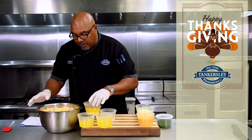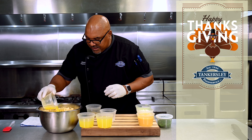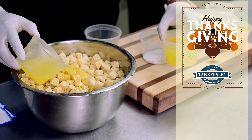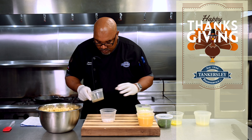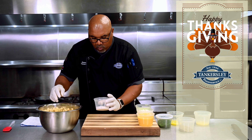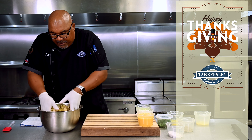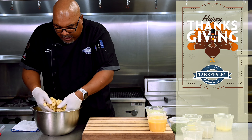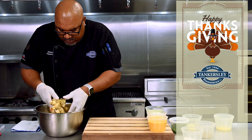First job we have to do is get our bread ready. It's all cubed up, ready to go. We're going to add our butter — I'm going to save about a tablespoon of butter for our vegetables. We're going to add our chicken stock, three cups to about 12 cups of the bread. We're going to add some sage right to the bread, and then salt and pepper. We want to mix that up really, really good so that we coat all of the bread with the stock and the butter. Super simple.